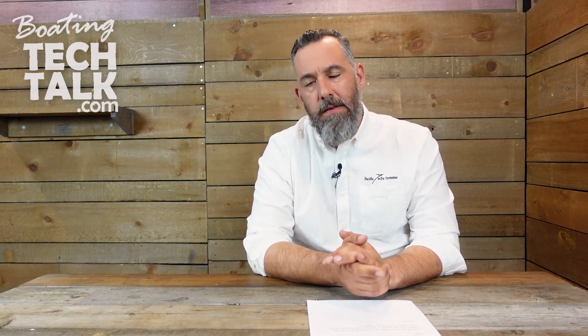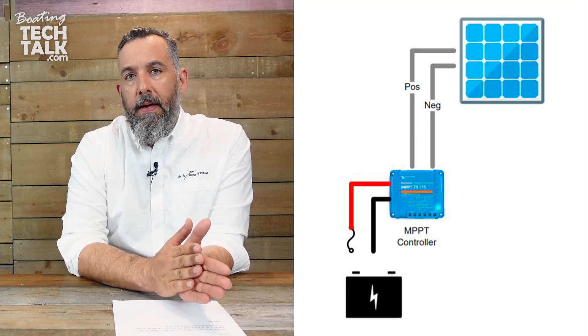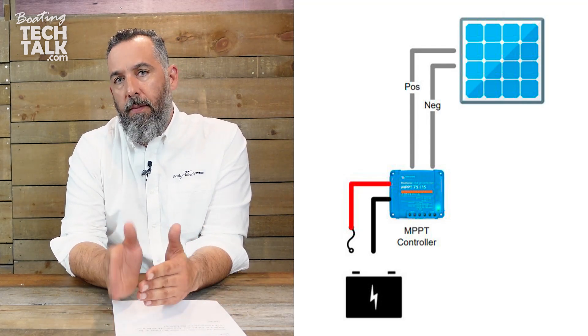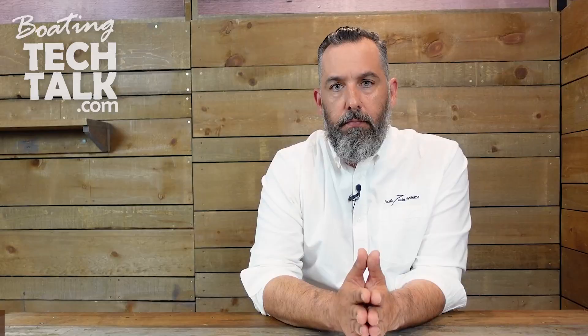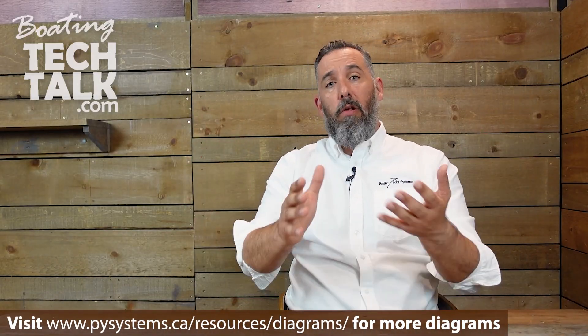Given a choice, always have the controller closer to the battery — but it doesn't have to be that way; sometimes controllers have to be further and that's okay. The second part of the question: should it be wired with a battery disconnect? Yes. Commonly what we do is install a fuse, label the fuse, and install it at the battery to the controller and from the controller to the solar panel.